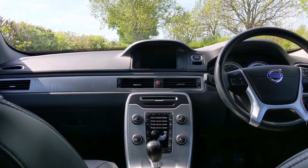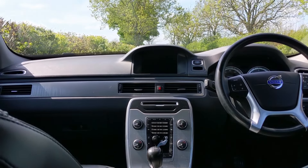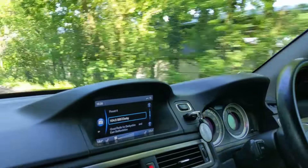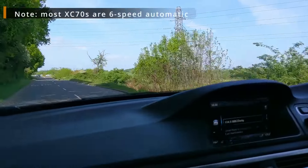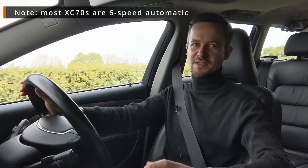What the XC70 does is cosset you — it removes you from the external world as best it can, with little wind or road noise and a relaxing driving manner. The steering is not heavy, the clutch is not heavy, the gearbox is easy to use.